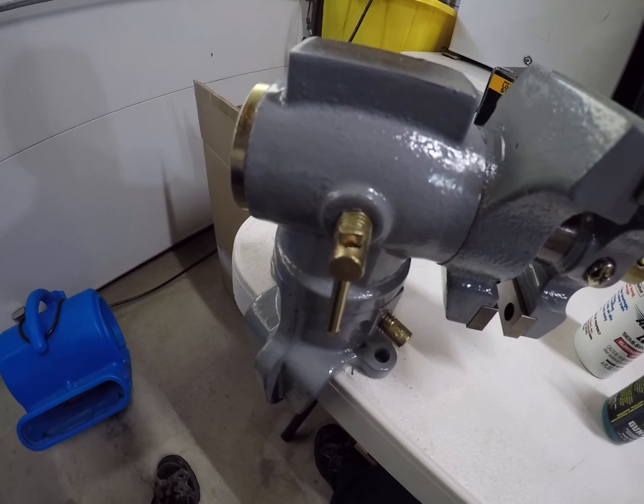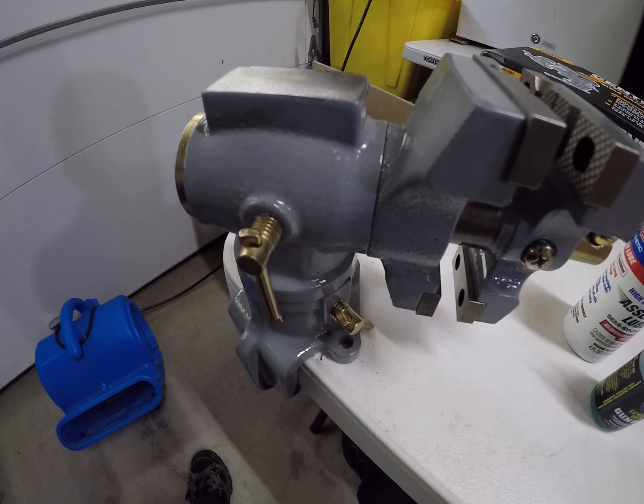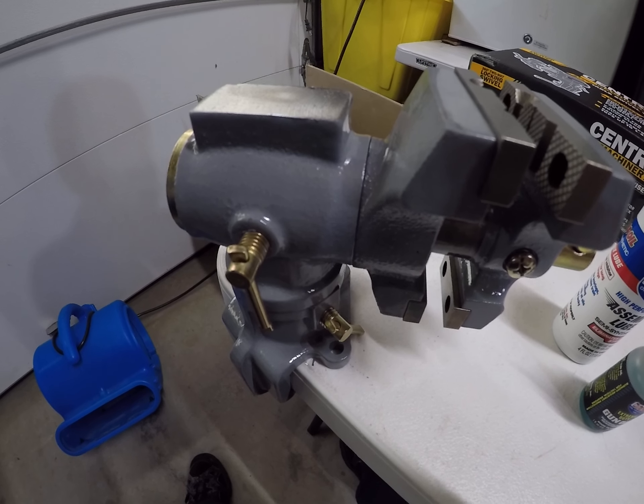Overall it's a good little vise, so if you're looking for a little vise this should probably do you fine. Thanks for watching.